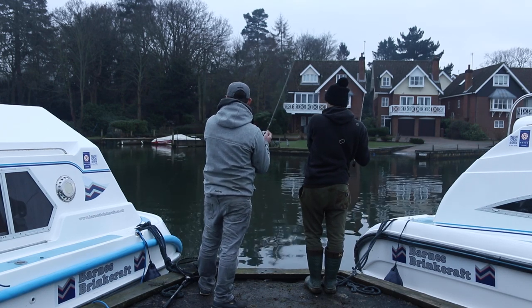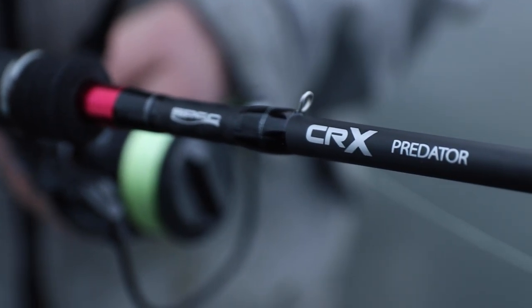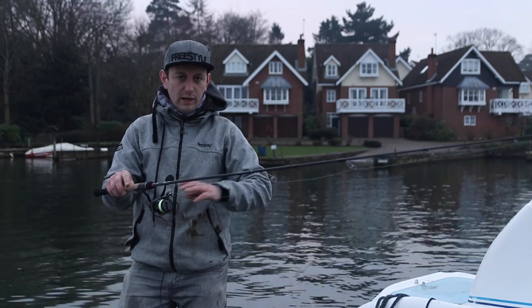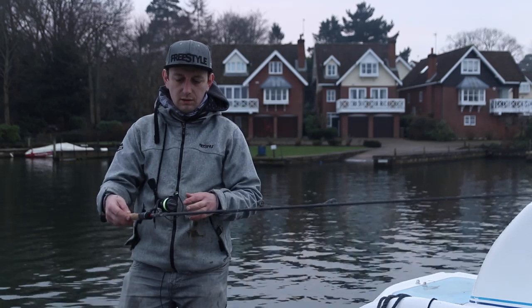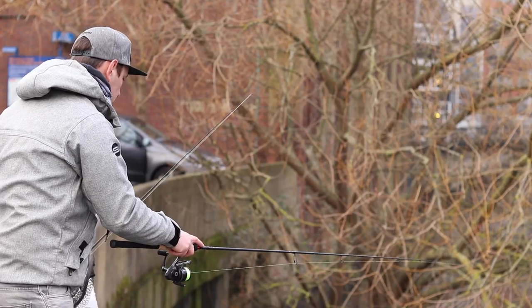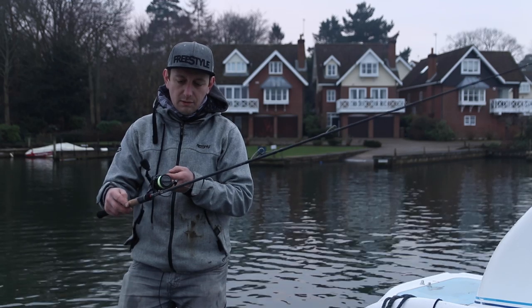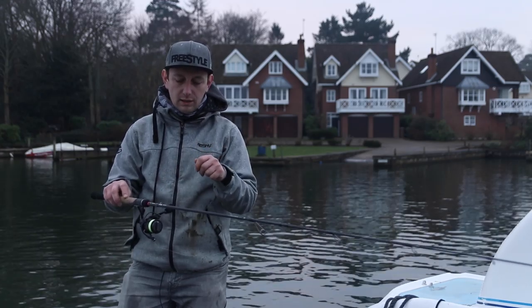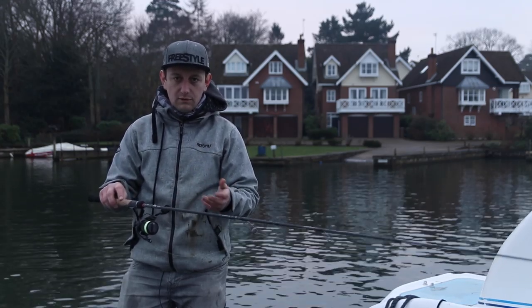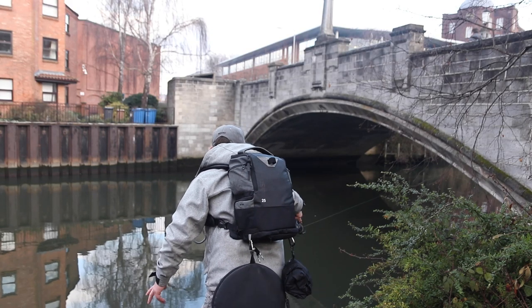Brand new to the Spro range is the CRX Predator rods and reels — a massive range of rods covering everything from ultra-light jigging and finesse fishing all the way up to chucking big old dead baits. So whatever you're into, there should be something in that range for you. The particular model we've been using today for our drop shotting in the city was this ultra-light drop shot and finesse model, with a 3 to 18 gram casting weight — a nice wide range, from little 3-4 gram jig heads all the way up to 10-15 gram jig heads. This particular model has got a solid tip.